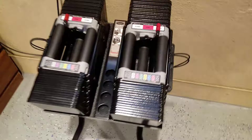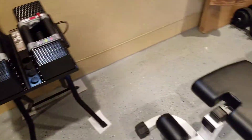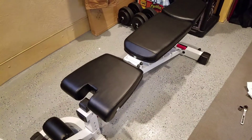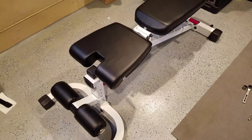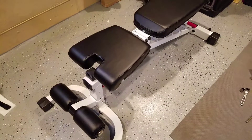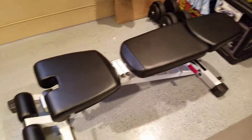I'll be using the new bench with the Power Blocks — they go up to 90 pounds. This is the review for now. I'm going to make another YouTube video in about a week or so to see how the bench works and if I like it.